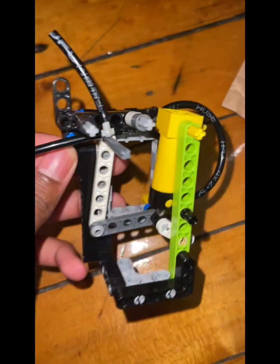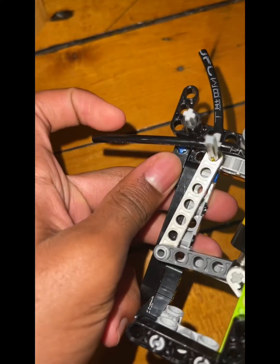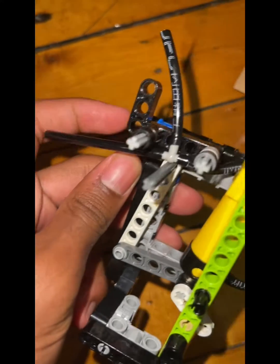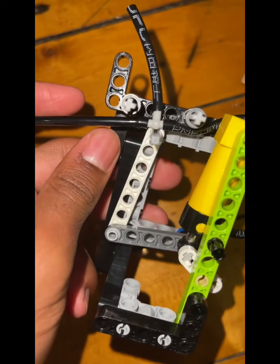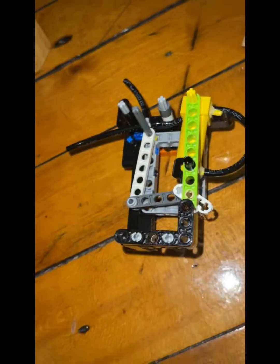I recommend using official Lego tubing and super gluing them, because this is third-party, and it's a little bit too stiff, so it's not operating properly. We're going to add the other one in the opposite direction of this.